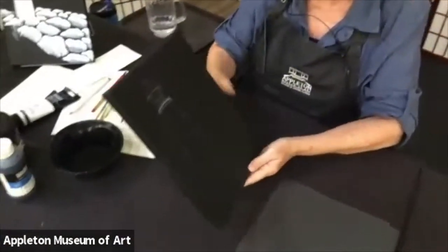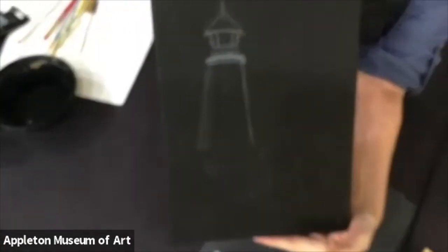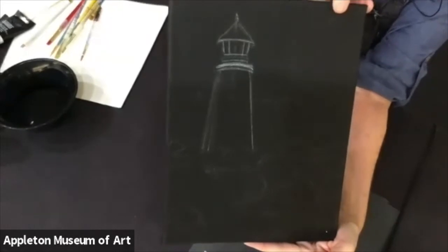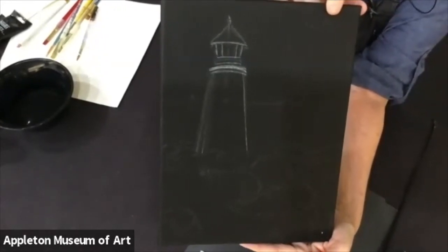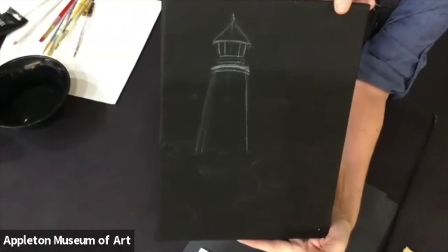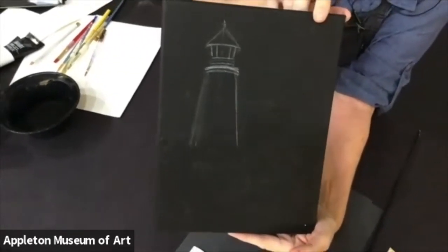Sometimes it can be hard to find a black canvas and they can be a little more expensive than a regular canvas, so you can just do it yourself with your black paint. I have my lighthouse traced on here, and I've put a couple little outlines of rocks. I'm going to show you how to do a very simple rock — you can practice on paper or do it directly on the canvas, but I'm going to show you on paper first.